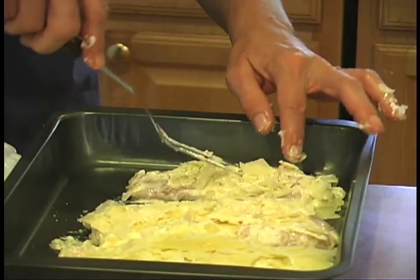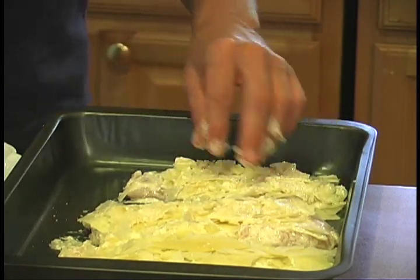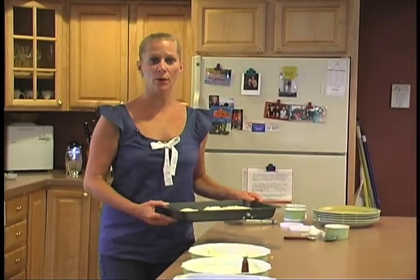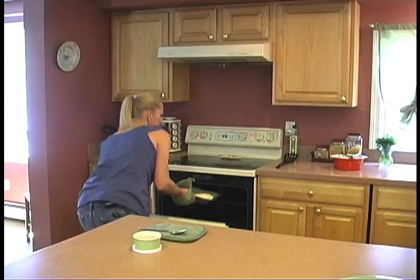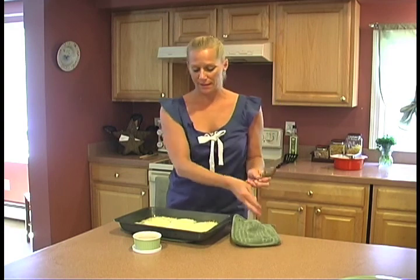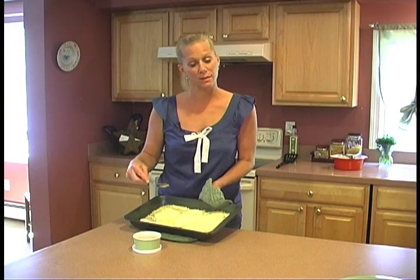After coating it with the parmesan cheese, I like to add a little bit extra, just to give it that rich taste you really, ultimately, want with this recipe. Now that the chicken's been coated, I put it in a 350-degree oven for approximately 20 minutes. I'm now removing the chicken from the oven and basting it with the juices created from the cheese and the butter.